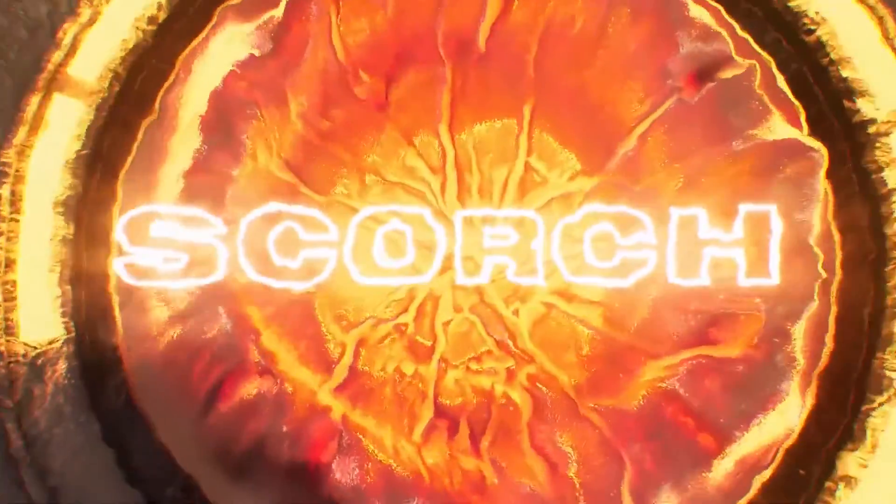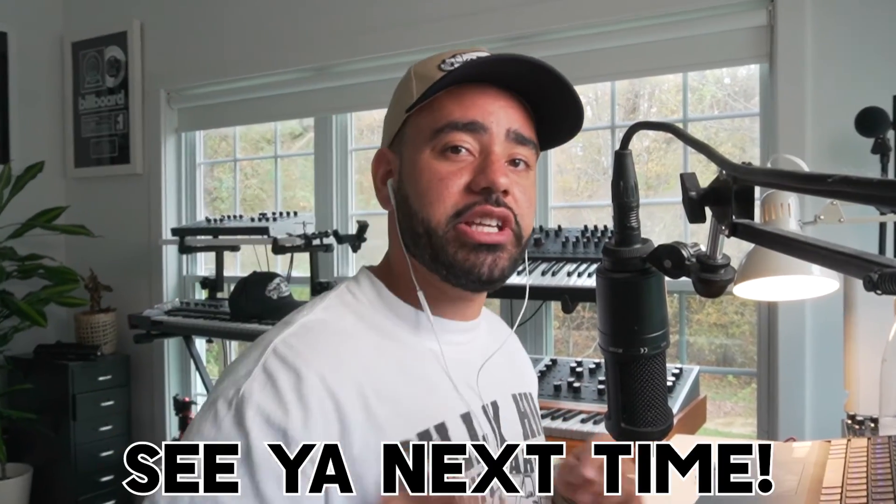If you like this video and you want more content like this, make sure you subscribe to the channel. Also make sure you check out Scorch — it is a rap producer's best friend. My name is Jacob and I'll see you next time.